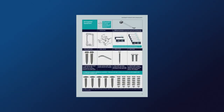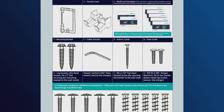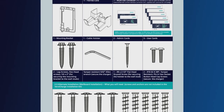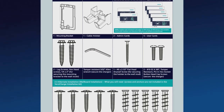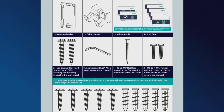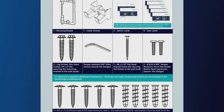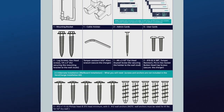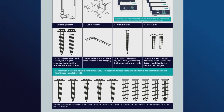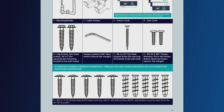The charger should include the following items: a mounting bracket, a cable holster, two lag screws, hex head screws that are 1/4 inch by 2 inch for securing the mounting bracket to the wall, an Allen wrench, a No. 8 2-1/2-inch flathead drywall screw for securing the holster to the wall stud, and two No. 10-32 by 3-1/8-inch tamper-resistant pin-in hex socket button head cap screws to secure the charger.